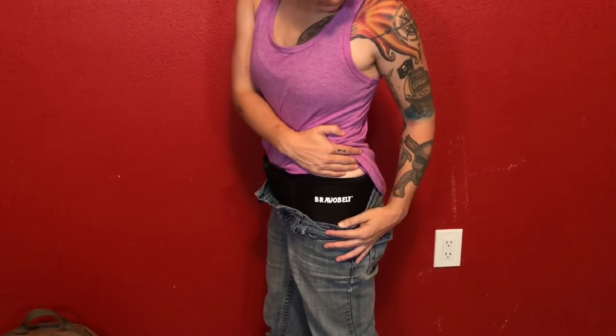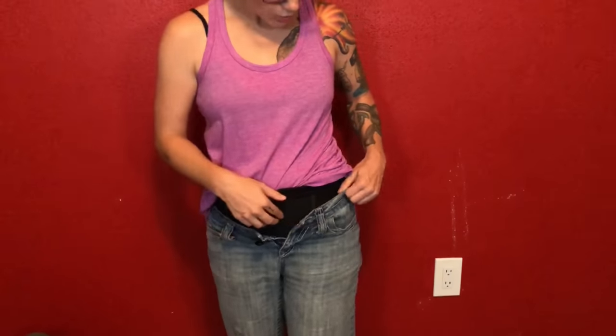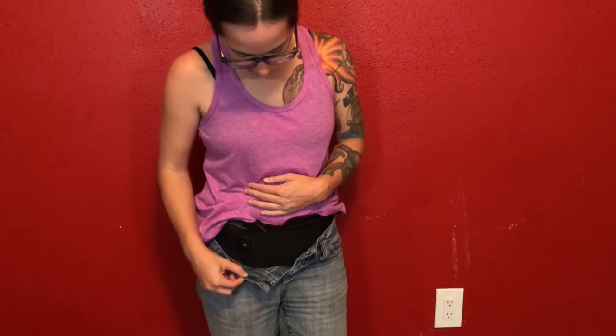This particular brand of belly band is the Bravo Belt, and I'm going to put a link down below so you can go check it out for yourself. No matter what holster you have your gun in, it is all about training. So train with whatever holster you have on. If you decide to keep the retention strap in this low position, make sure you're doing all the training necessary so you can quickly and effectively get your gun out. Thank you so much for watching. I'll see you later. Bye.